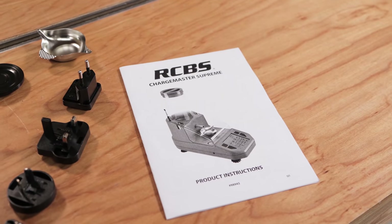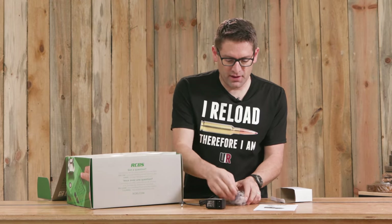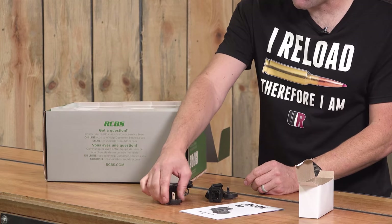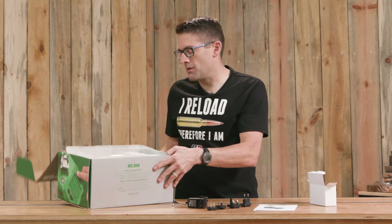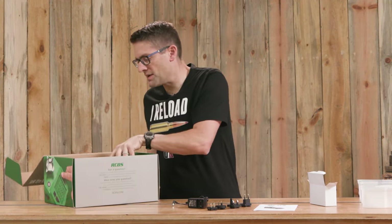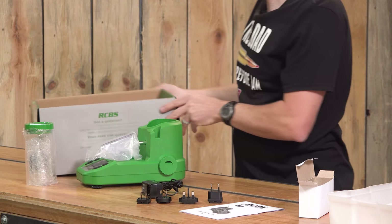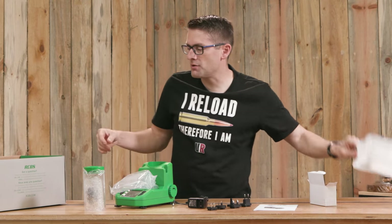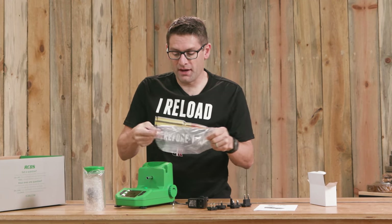We've got the instructions. I'm guessing this is the power brick — yep. We've got the generic brick and a variety of different adapters for different locales — there's our North America, and multiple international varieties. Then we've got a really thick plastic, nice protective layer for the contents, the unit itself. And then of course the other half of the plastic packaging that protects the unit in transit. These powder dispensers are pretty sensitive, so it's really good to have that kind of protection.